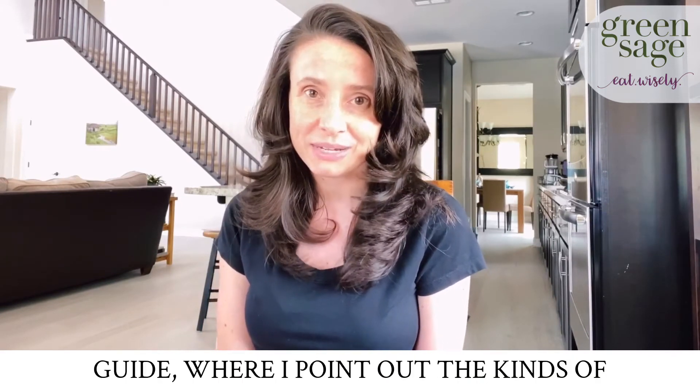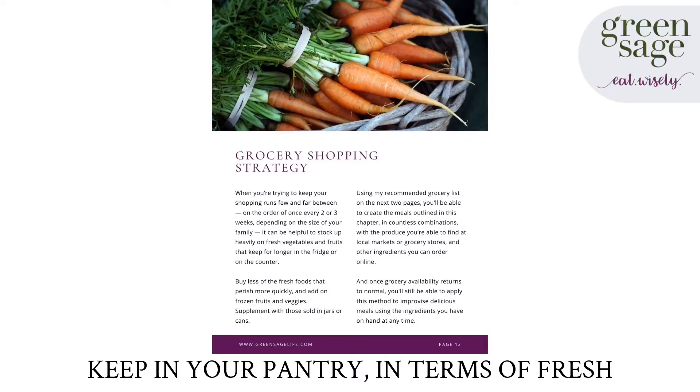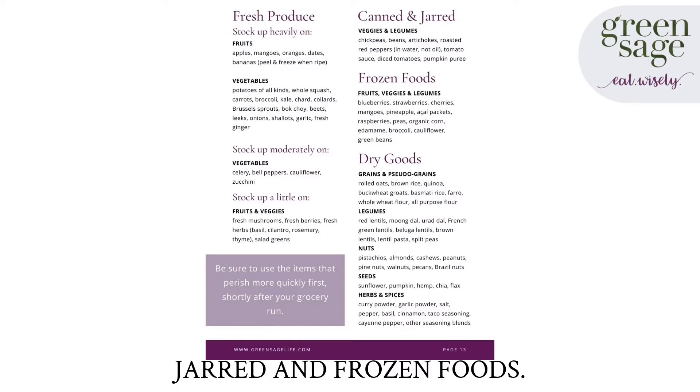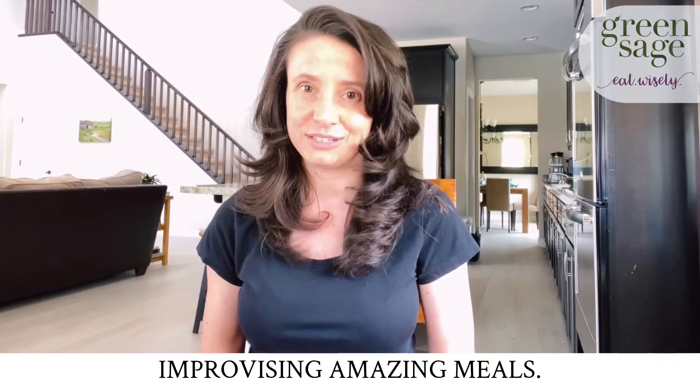The book begins with the grocery shopping guide, where I point out the kinds of foods that I feel are wonderful to keep in your pantry in terms of fresh produce, but also dry goods and canned, jarred, and frozen foods. And then I share my formulas for improvising amazing meals.